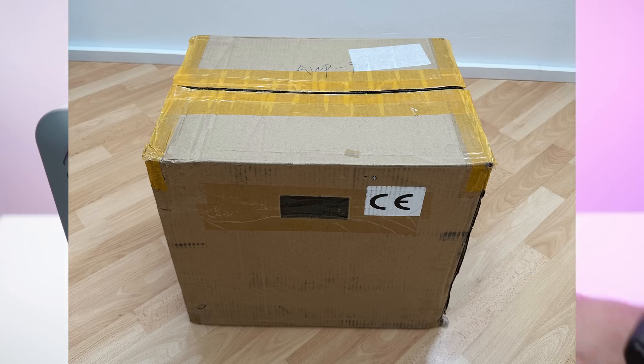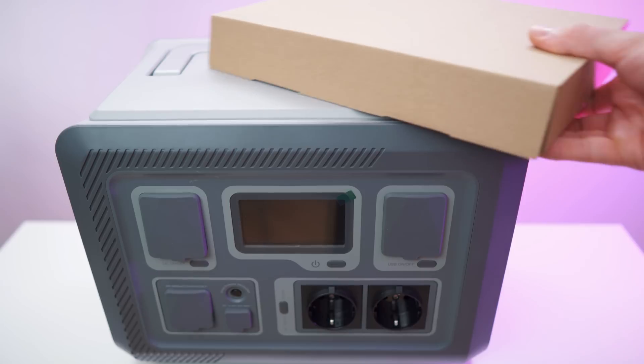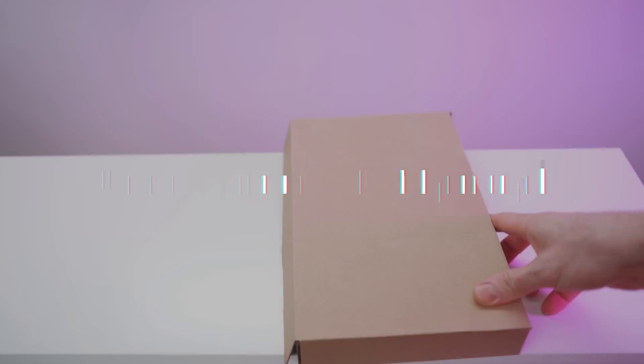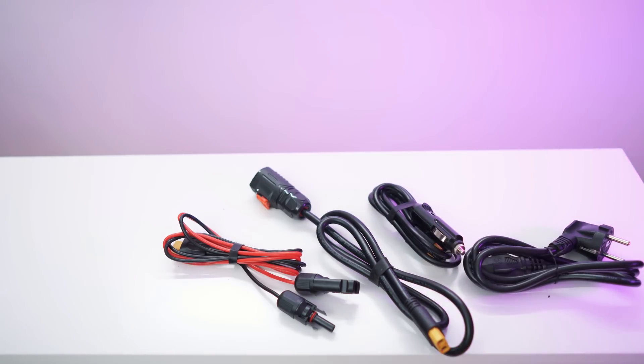I already unboxed it off screen. This is what the box looked like, and on top we had the accessories box. In here we have all the cables — four to be specific.